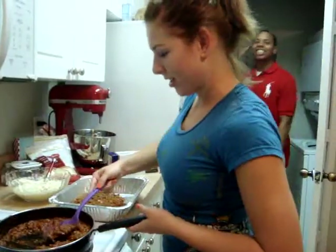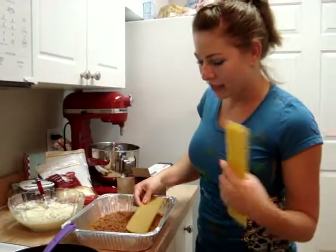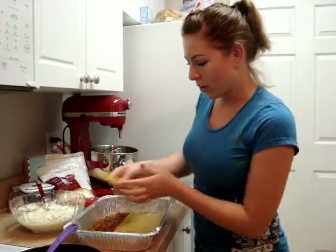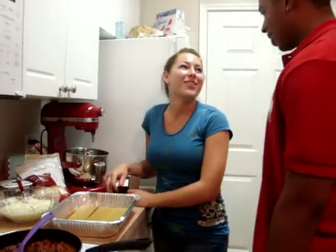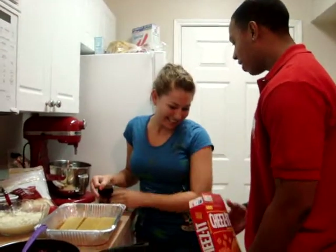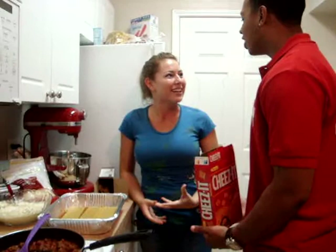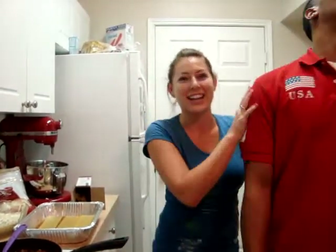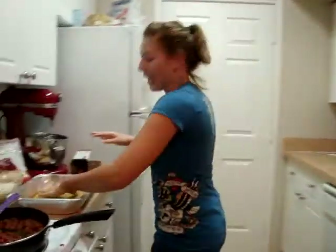Sorry about that guys. Next we're going to put our noodles on. These are no-bake noodles, so we're just going to lay them down and cover the whole bottom with them. Sorry about that interruption — someone was looking for their cheeses!